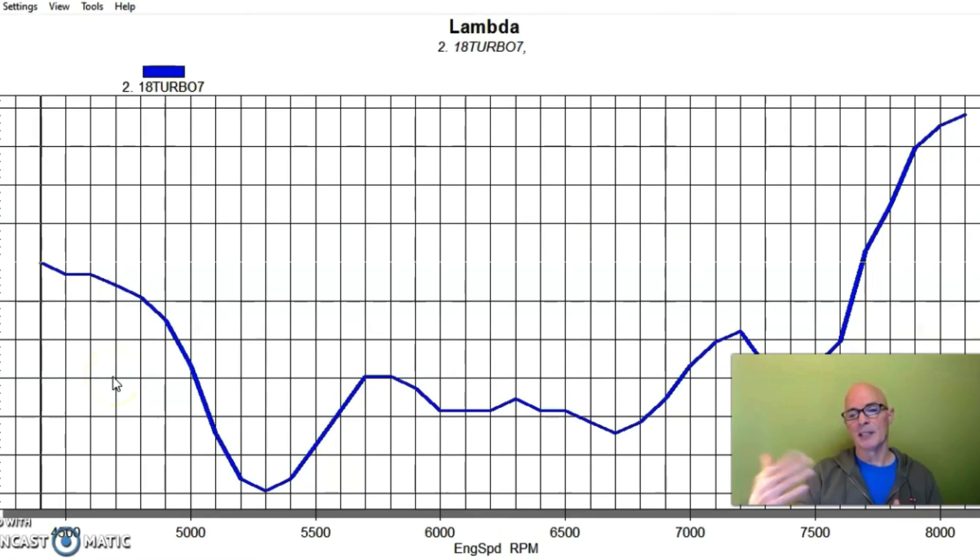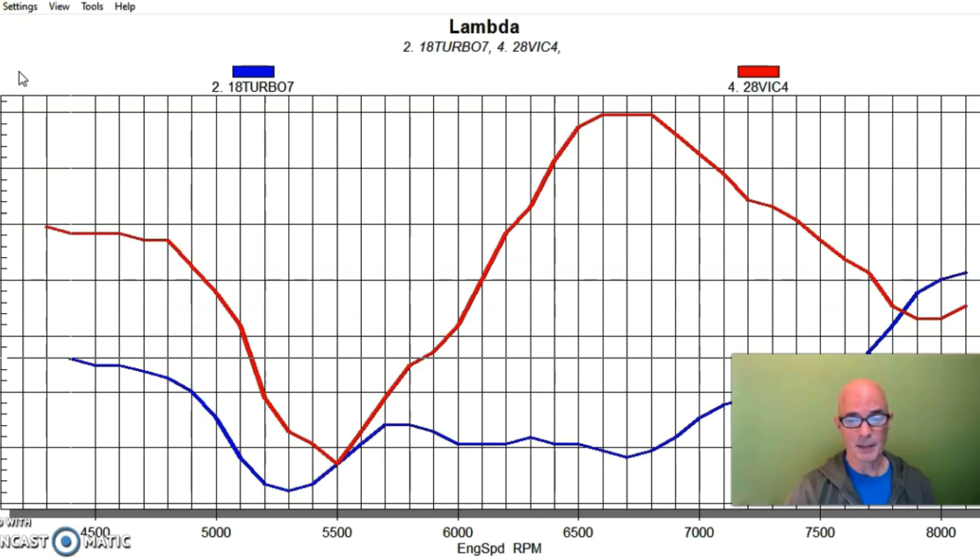I want to show you the air-fuel ratio data to further illustrate that the change in power is due to intake design, not tuning or boost. On the low-boost P30 run, you can see this thing needed to be richer — it would have been better at 11.7 or so — but it still made good power. On the Victor X manifold, in the 5,000 to 5,500 RPM range where it's way down on power, both the P30 and the Victor X show 10.5 air-fuel ratio — they're both rich there. So with the same air-fuel ratio in that range, there's still a big difference in power.